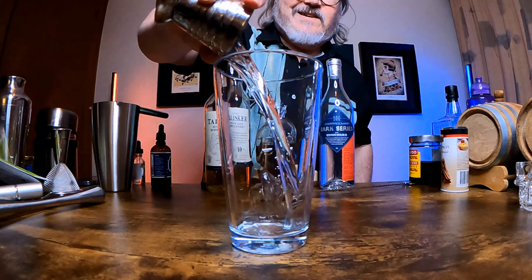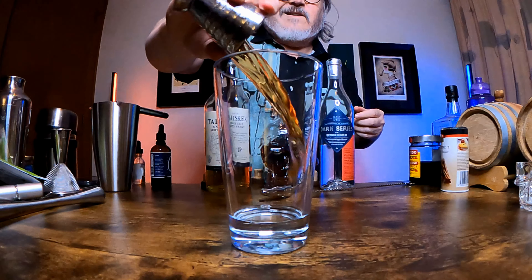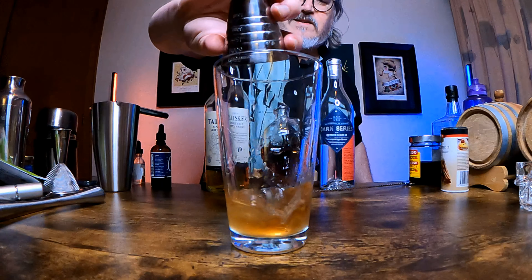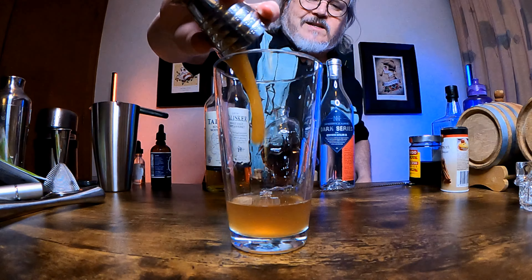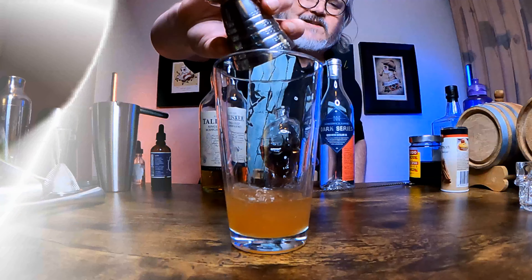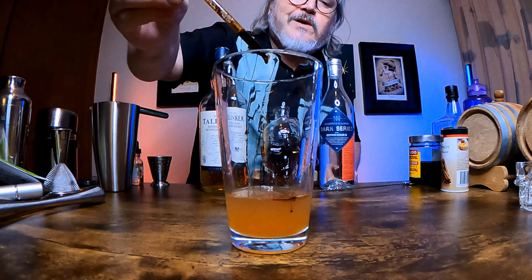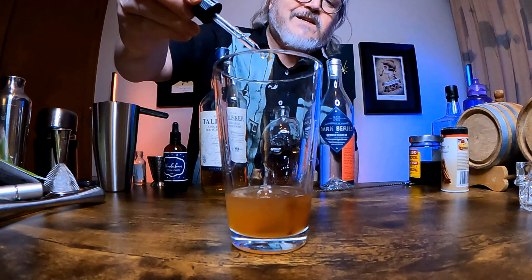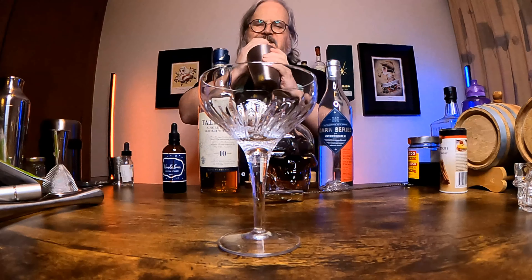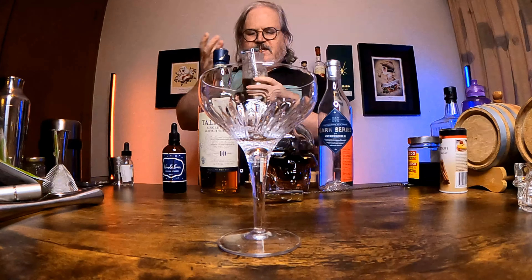Let me show you how to make it. In a shaker, put one and a third ounces or 40 mils of Genever, then two thirds of an ounce or 20 mils of orange liqueur, half an ounce or 15 mils of lemon juice, a third of an ounce or 10 mils of honey syrup, and around a bar spoon or 5 mils of peated whiskey. For foam, you could use egg white or aquafaba — I'm doing a couple of drops of wonder foam. To make the flavours pop, I'm adding three drops of saline solution. Add ice to the shaker and shake for about 20 seconds — longer than normal because I want it really foamy.